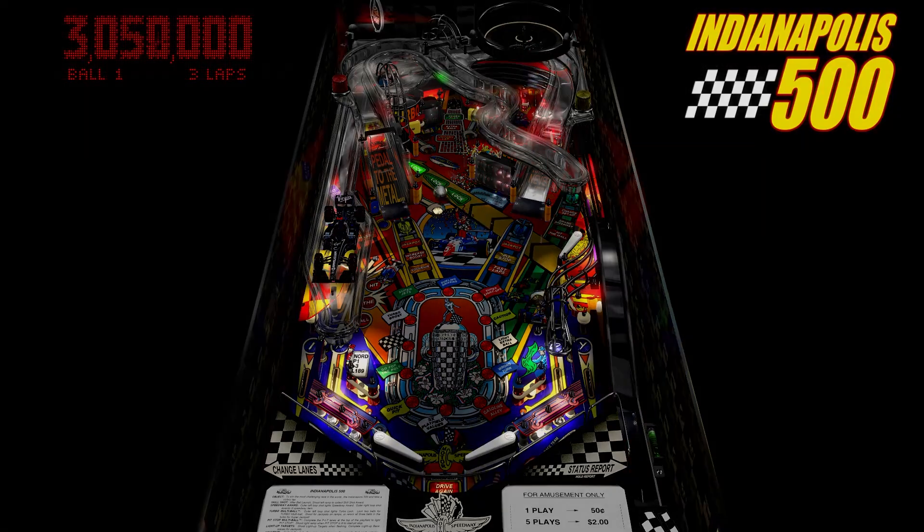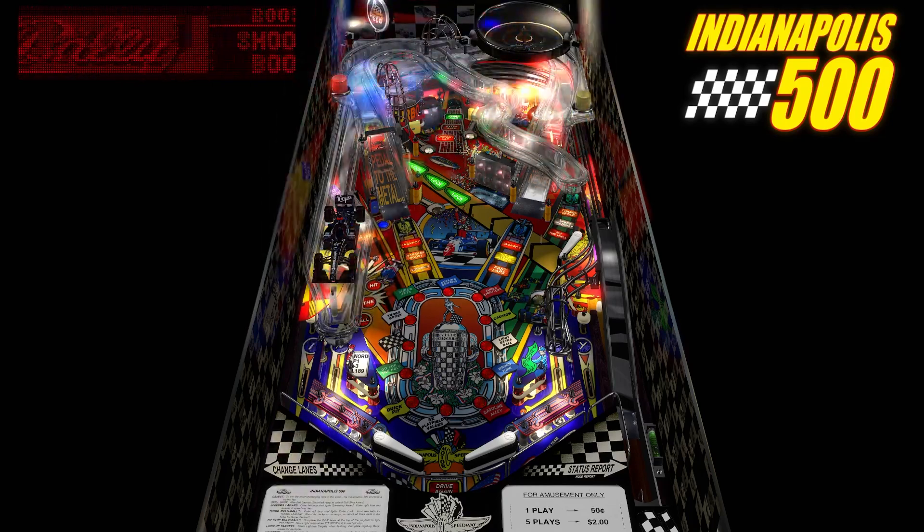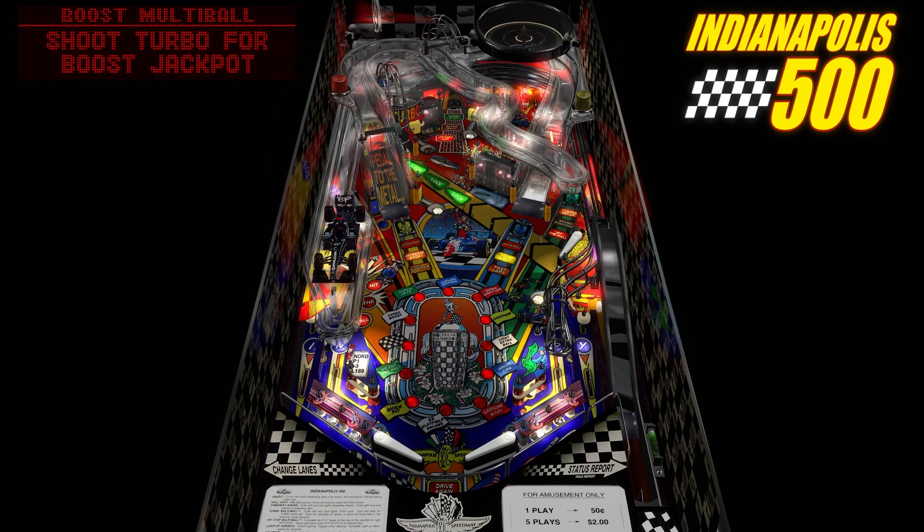Well, Paul, it's a great day for racing and a great day for pinball. They're on the move behind the pace car now. Turbo boost multi-ball.